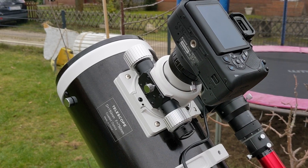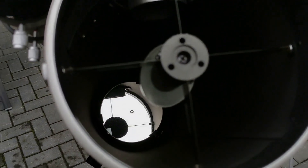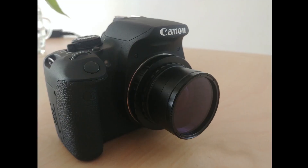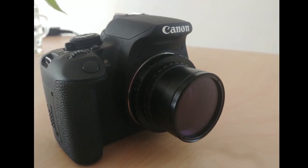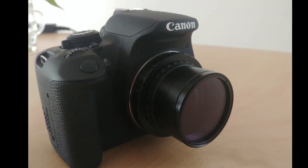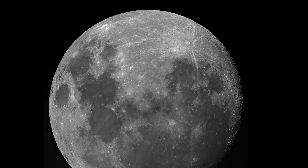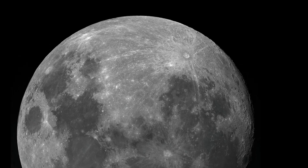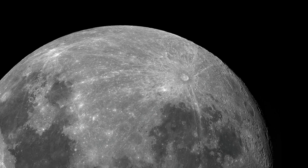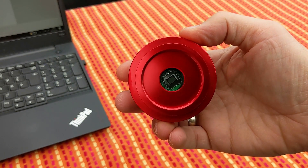The second and biggest benefit of prime focus imaging: you have as few optical components between you and the target as possible. For my Newtonian it's only the main mirror at the end of the tube and the secondary mirror here in the front — that's it. I could add a coma corrector for better images or a Barlow lens for higher focal length for highly magnified planets, but that's all. No endless lenses like in a compact camera. Fewer components means less aberration, less diffraction, less reflections — a simpler setup and clearer images.